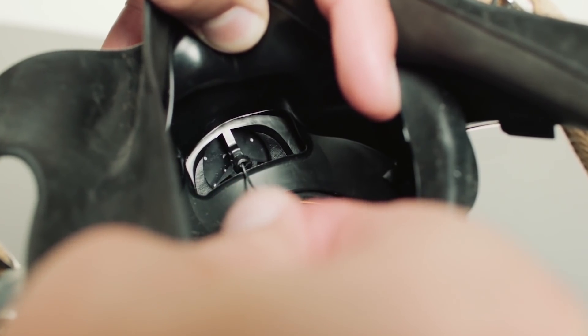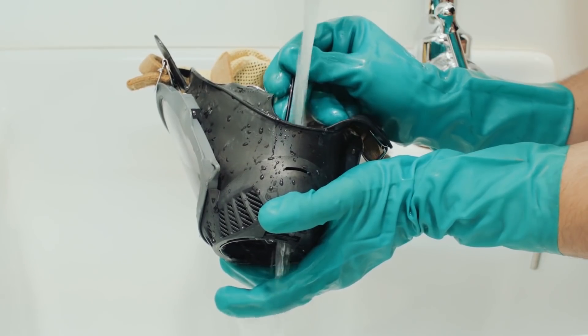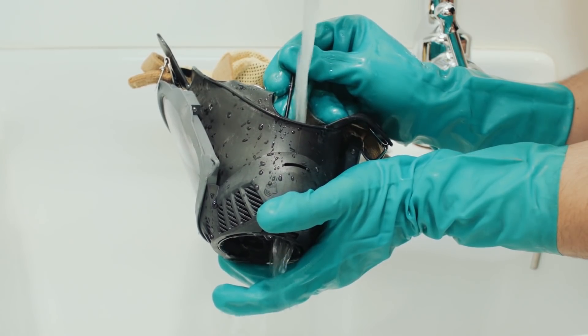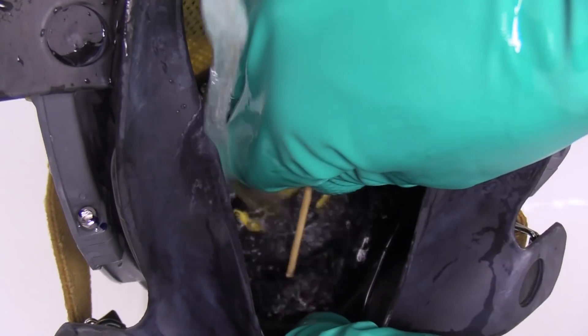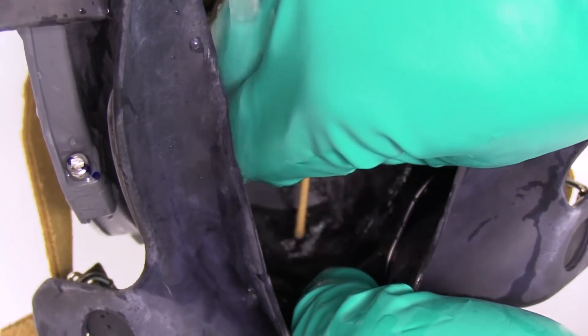Operate the exhalation valve by hand to be sure it works properly. Flush the exhalation valve assembly with clean, hot water to make sure that all residual soap and contamination has been removed. Manually operate the exhalation valve by depressing the stem with a blunt, dull object.